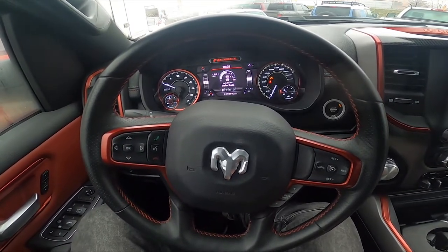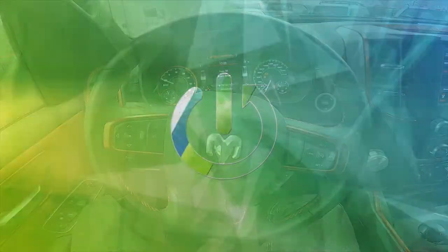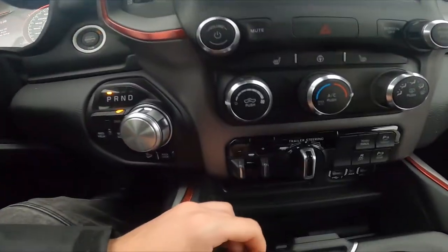Hello, today I'm in a Dodge Ram. In this video, I'll show you how to change the gain of the trailer brake. Let's take a look at the center of the car.